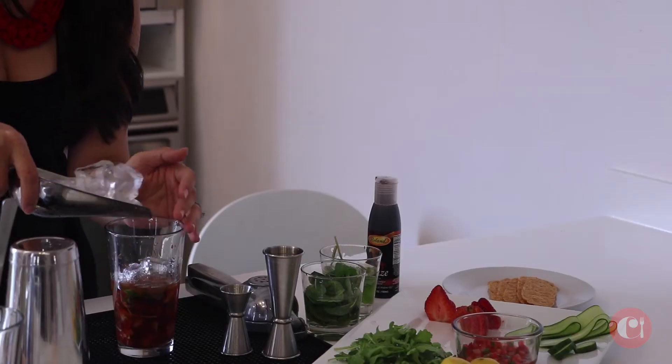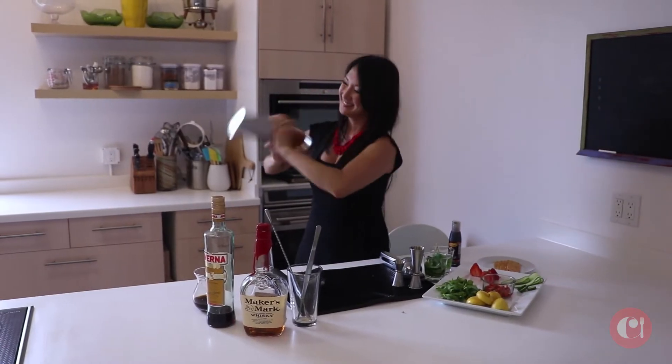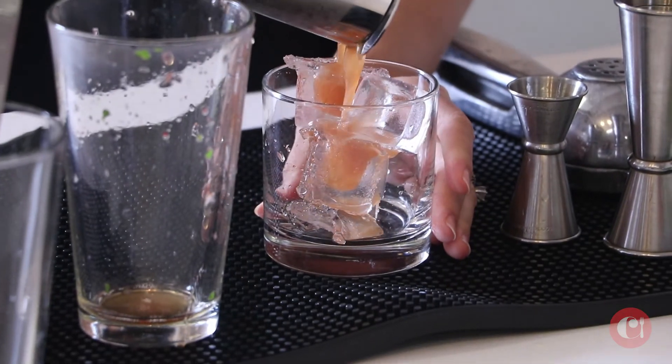I'm going to fill up our glass all the way with ice, give it a nice shake, and we'll strain this over fresh ice.